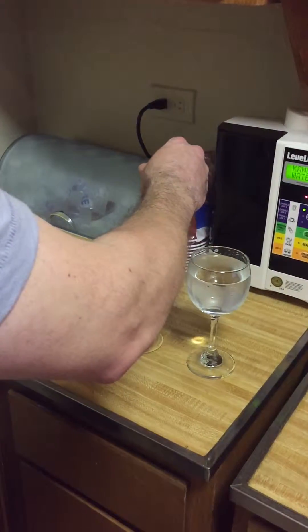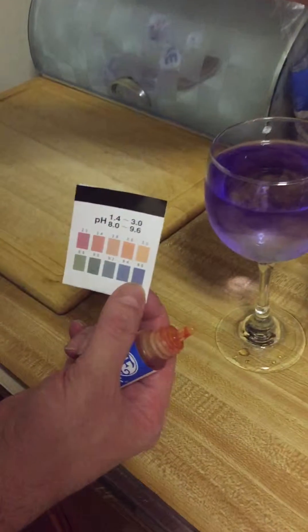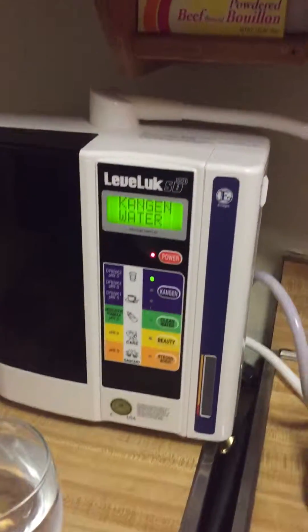Let's try the machine water first. As you can see — high pH level. Kangen, just like on the picture. You see right there. It's color coded because that means it's good for you.